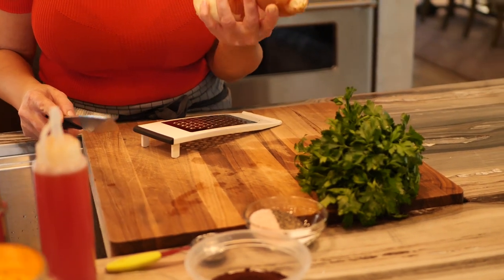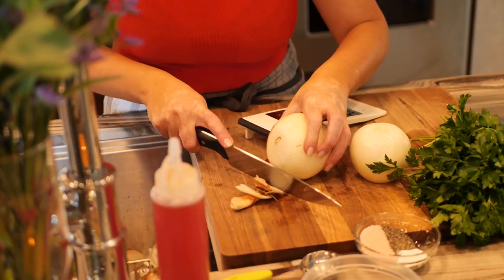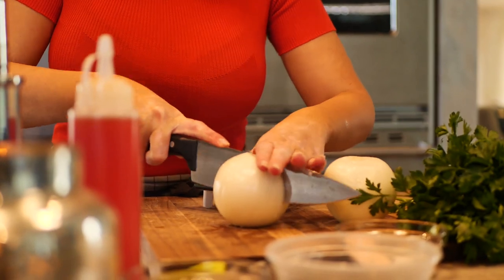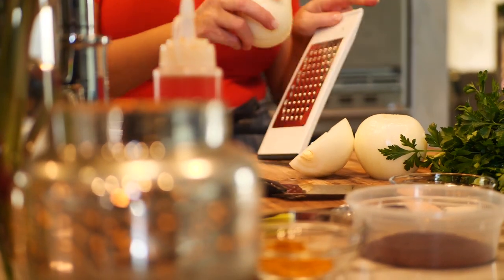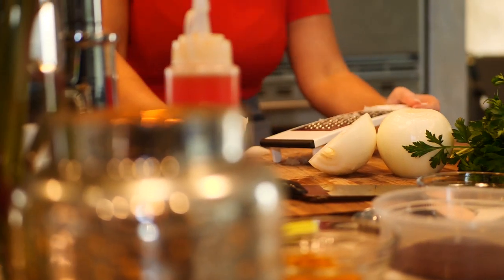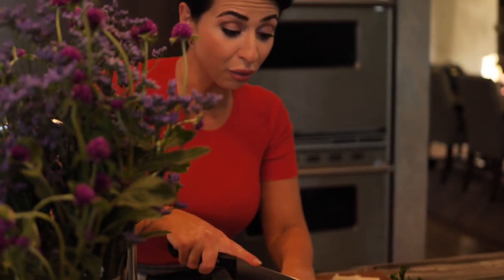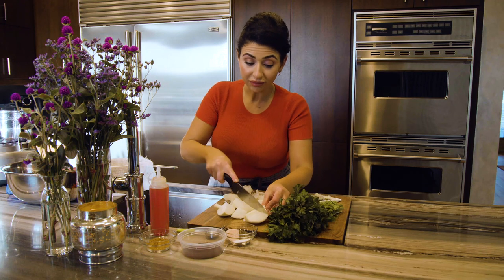First thing we're going to need is two medium-sized onions. Take the first layer off. I love kabob — I try not to eat red meat too much but I'm a sucker for it. We're going to take our onion and use a grater. The grating situation is not working for us — it makes your eyes water — so I'm just going to stick the rest of my onions into the food processor. It's the same thing, just won't make you cry.